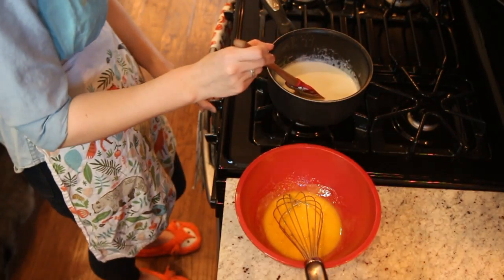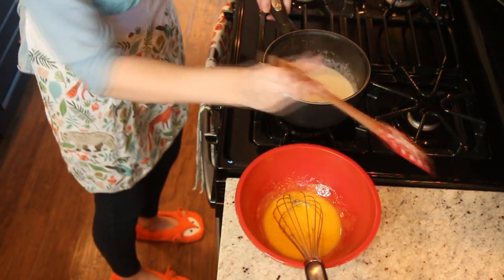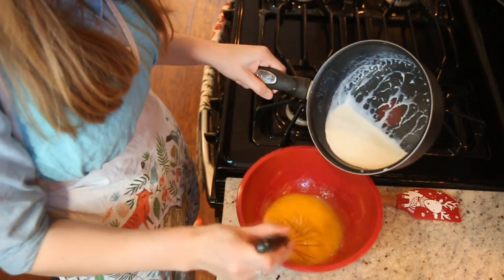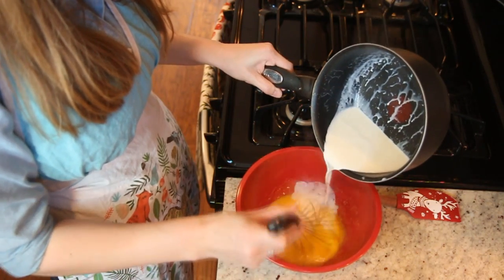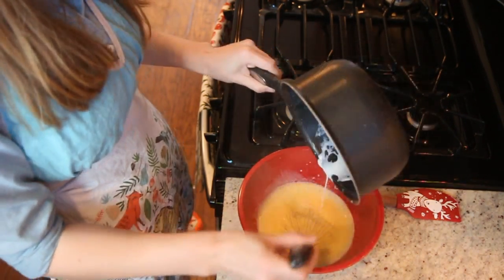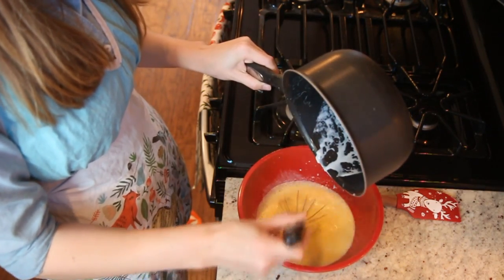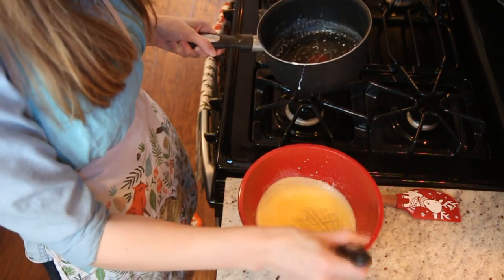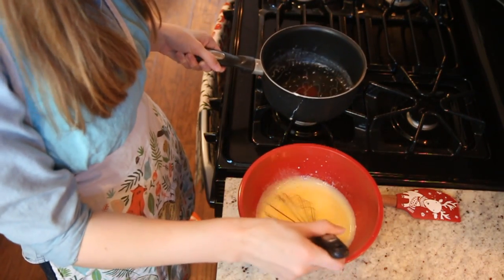Now that we have a light simmer, I'm going to turn the stove off and pour the cream into the egg mixture we made earlier, stirring as quickly as I can with the whisk and creating a very steady stream. I'll whisk it for a bit longer just to make sure everything is combined.